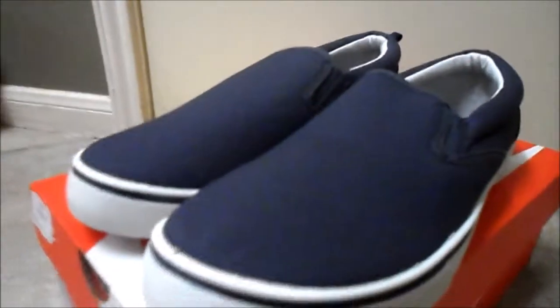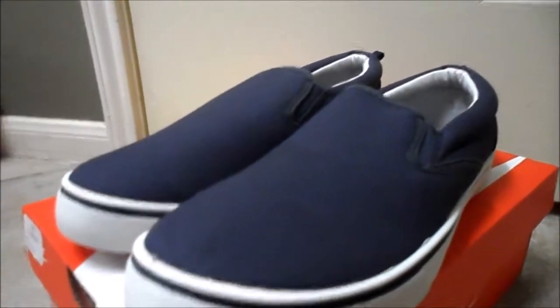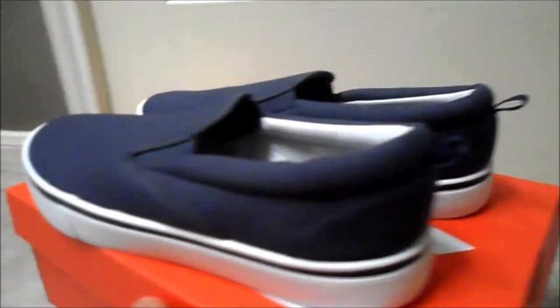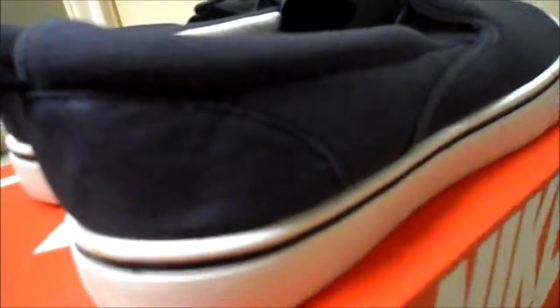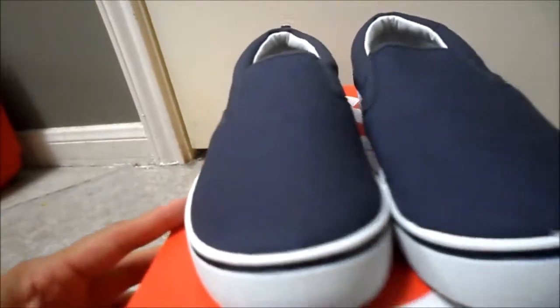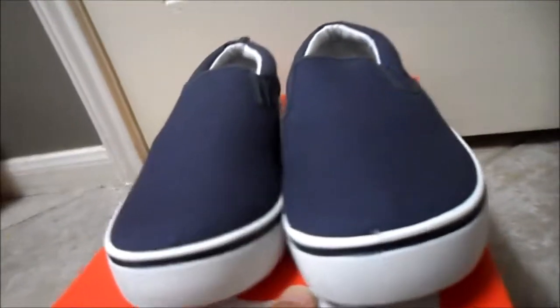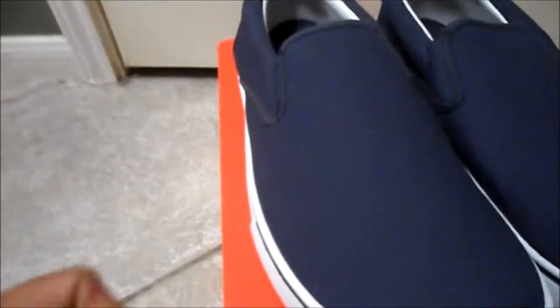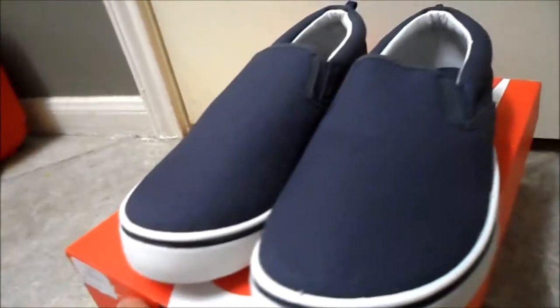Back with some Faded Glory, some Vans-type shoes — straight canvas blue. Pretty much as always, I'm gonna customize these. Something simple, something quick. It's gonna be my first attempt at this style. Nothing major, but it will be the first of many. What's better to practice on than a pair of five dollar shoes from Walmart? That way if I mess up, I won't lose much money, but I'm pretty sure it'll come out the way I want.